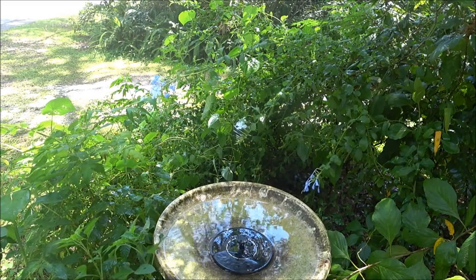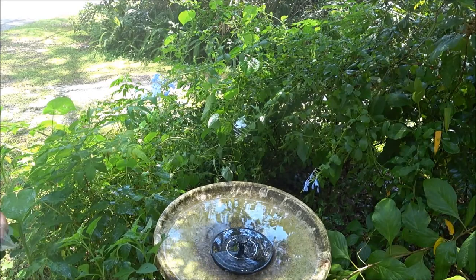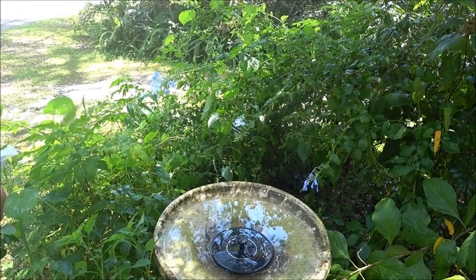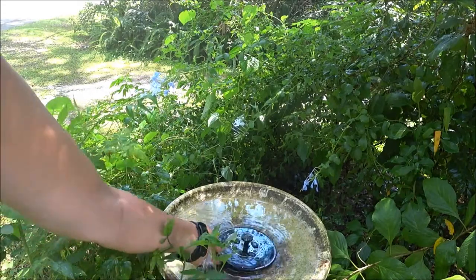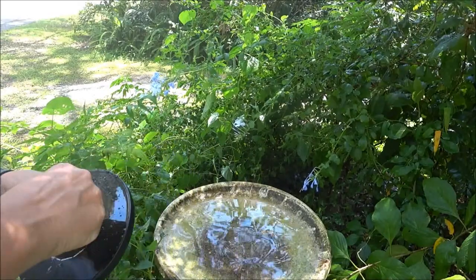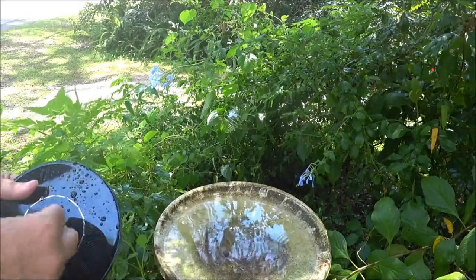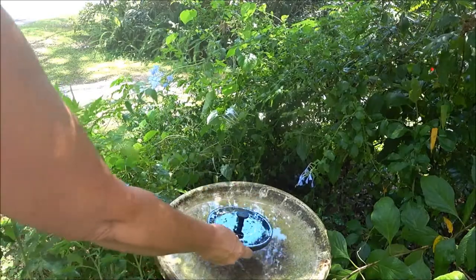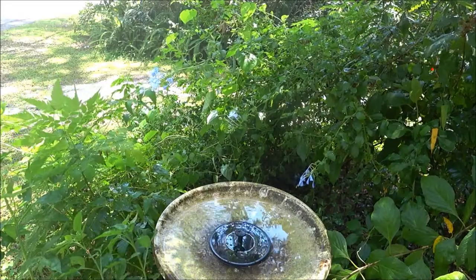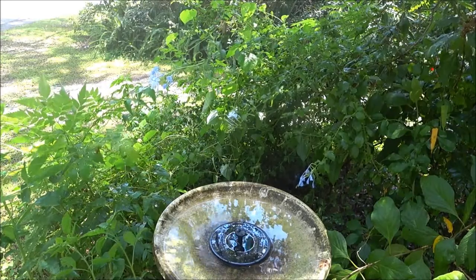Maybe after the sun has been on it a bit more it'll work a little differently. I'm going to change the nozzle out and show you a different one so we can see. It could also be the type of birdbath — maybe this one's too shallow, not as deep as some of them. We'll see if this one will work. It just spurts — that's all it does. I don't think it's going to do much more than that really.